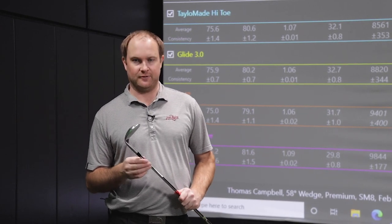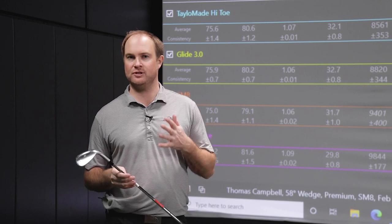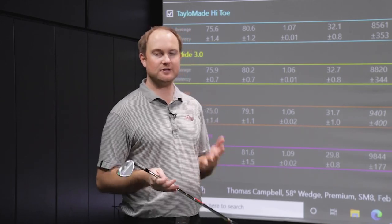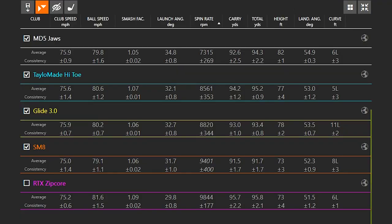The water test is done. We've hit five different manufacturers and there are some huge differences in spin rate when there is water on the clubface. So let's take a look at these numbers. My club speed was 75 miles an hour, plus or minus possibly a mile an hour, so the spin rate should be very, very similar across the board — but it was not. These were all 58-degree wedges, and you'll notice we've got a range in spin from 7,315 to 9,844 RPMs. That's about 2,500 RPMs of spin, and I'll explain what difference that makes to a golfer on the course in a second.